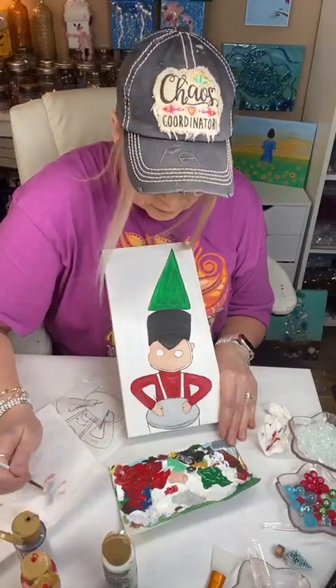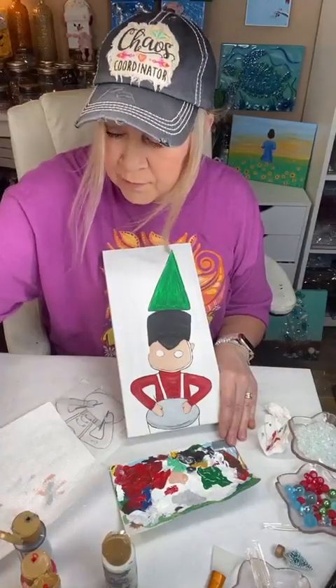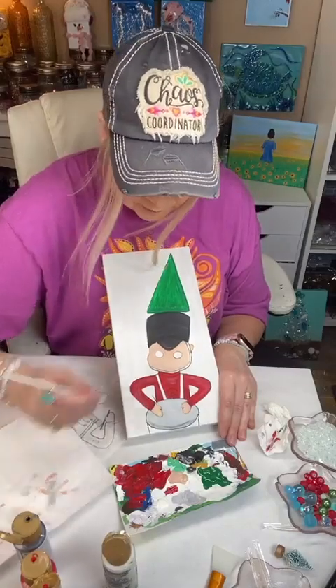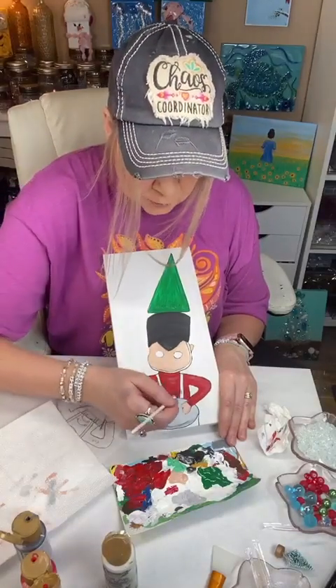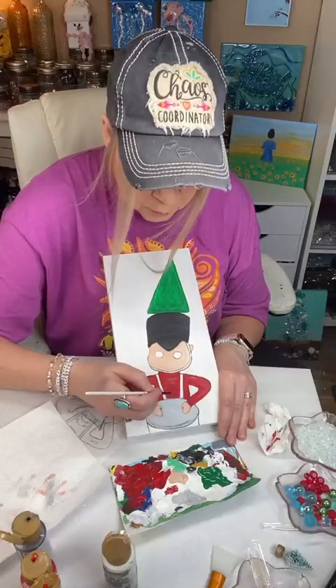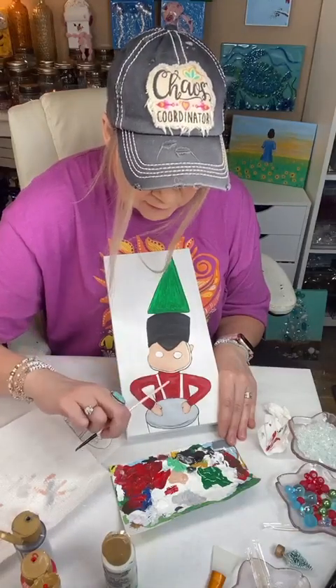I'm going to do gold — I've got a metallic gold for that. That and the strap around the face, and his little thing to hold the drums, are going to be gold. The little straps across his little vest.